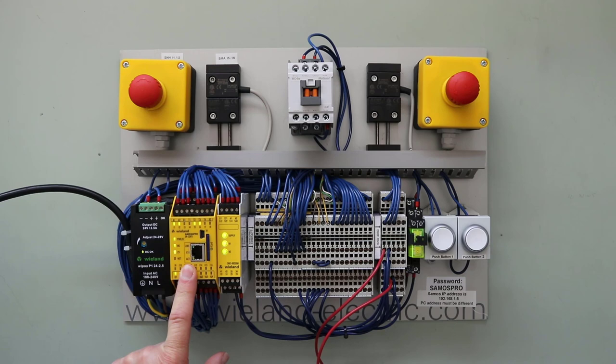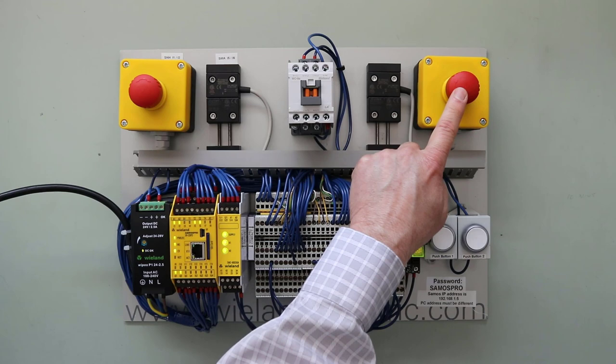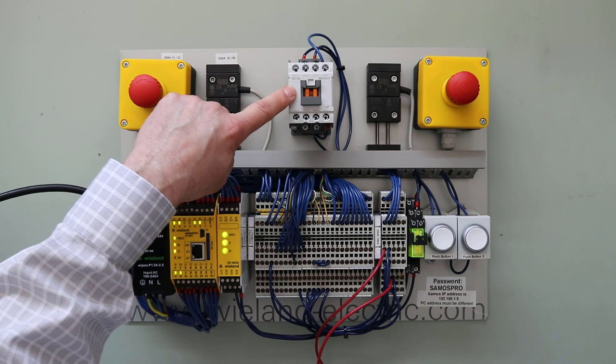The devices wired to the Universal Safety Relay that we're going to show you today are a normally closed non-contact switch wired in series with a dual channel emergency e-stop switch. The reset button for the safety circuit is here, and on the output side of the safety relay is a contactor that has mirrored auxiliary contacts, which are required in safety circuits.